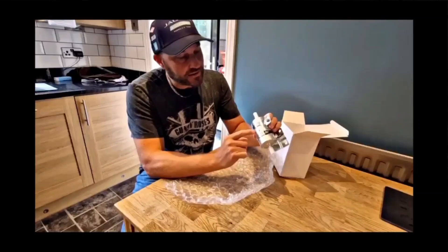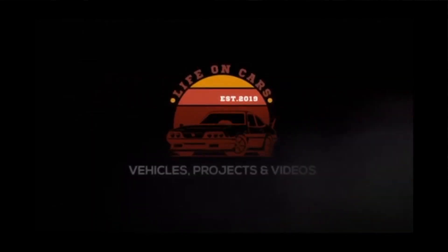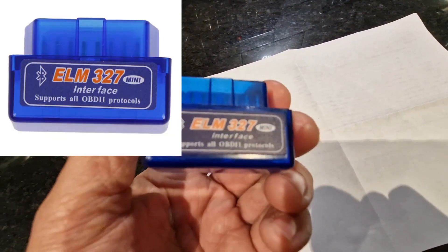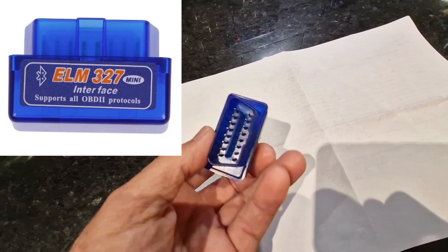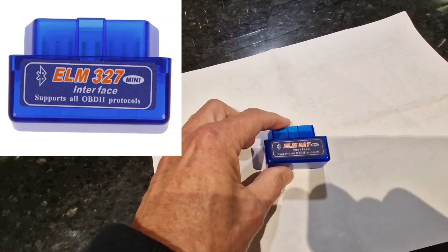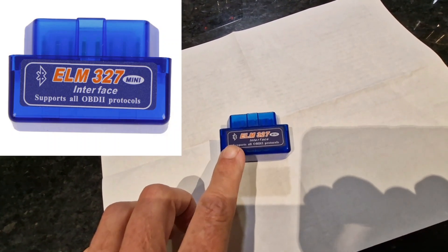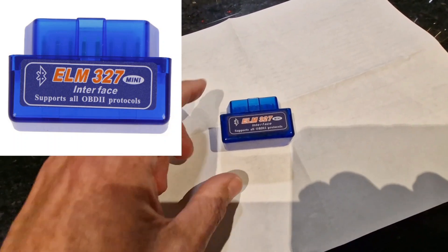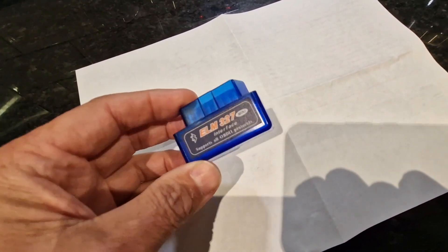This is the little gadget I use — it's an ELM327 interface, an OBD Bluetooth device. It basically goes into the 16-pin OBD port on your car and then communicates with your phone. These can be picked up online on various auction sites and they're very cheap — I've seen them for about five or six pounds. I've had mine for about 10 years and I just keep it in the toolbox.